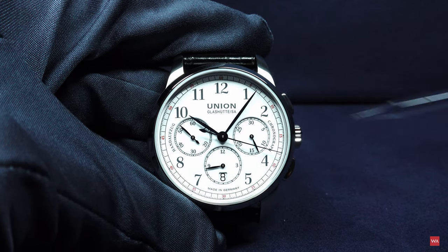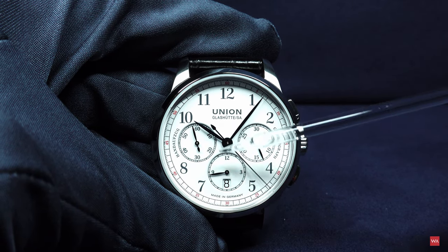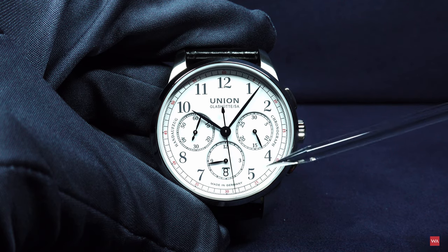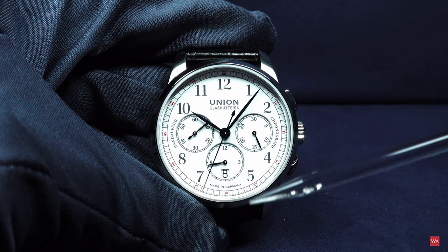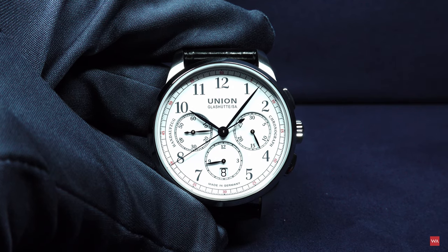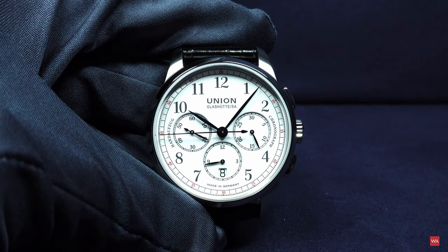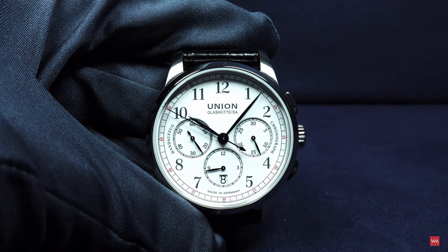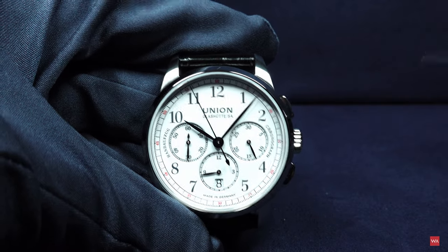Here is the 30-minute counter of the chronograph and this is the 12-hour counter. Integrated is a white date disc matching the color of the dial. At the 9 o'clock position we have the running second central second hand. The same applies as with the edition Moonface — this is also an enameled dial, not fully enameled, but with an enameled surface to bring this bright shining white effect.